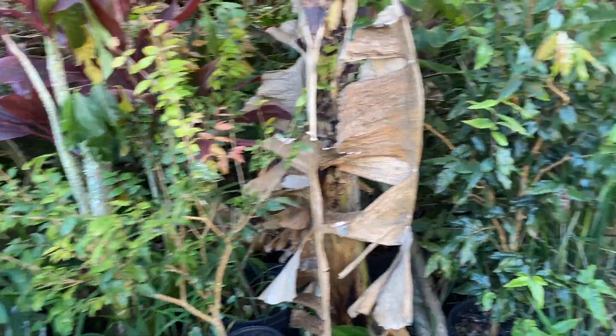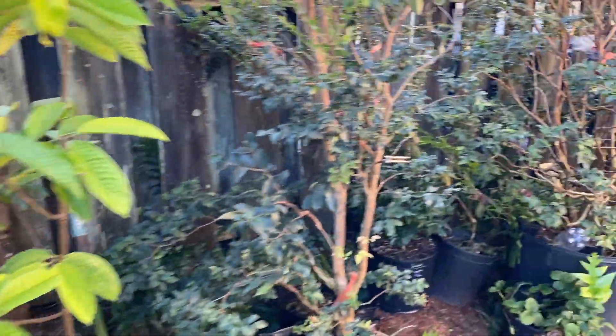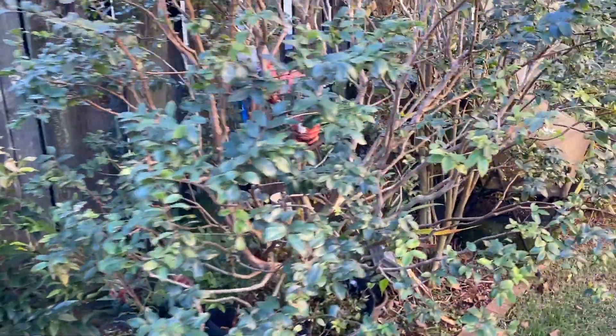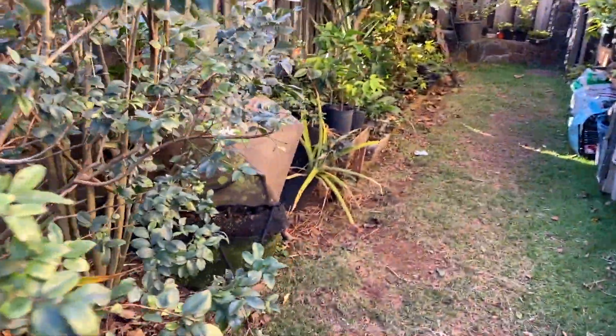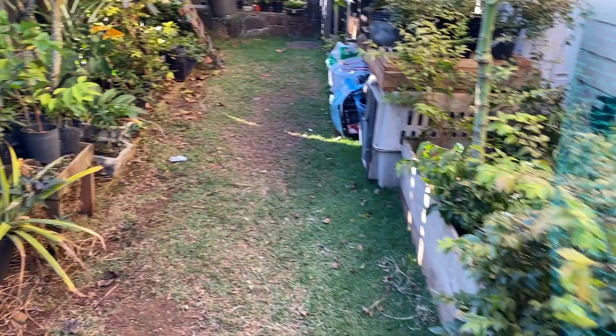Welcome back to Grow Tropical Fruits. Today I'm just going to do a video on Jaboticaba flowers and the different stages of what they look like when they're flowering and fruit development. In this particular case I'm going to be talking about the red hybrid Jaboticaba.